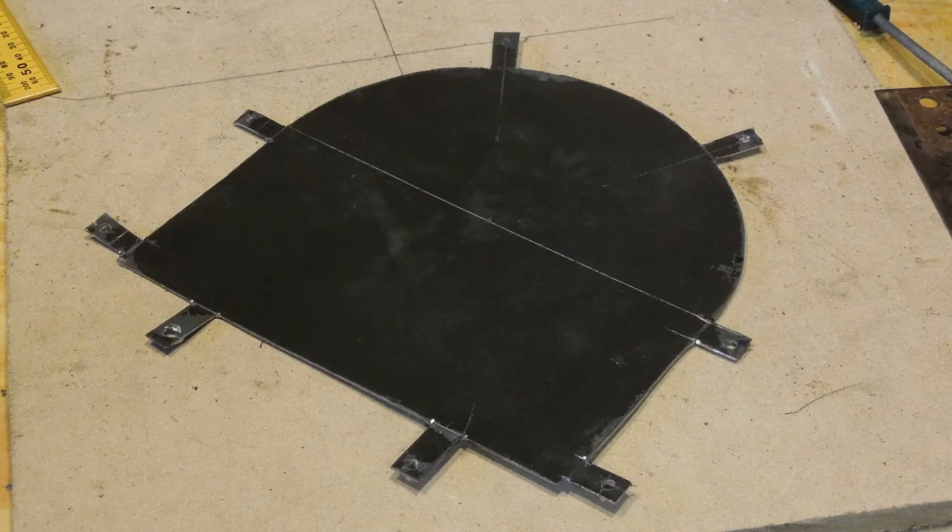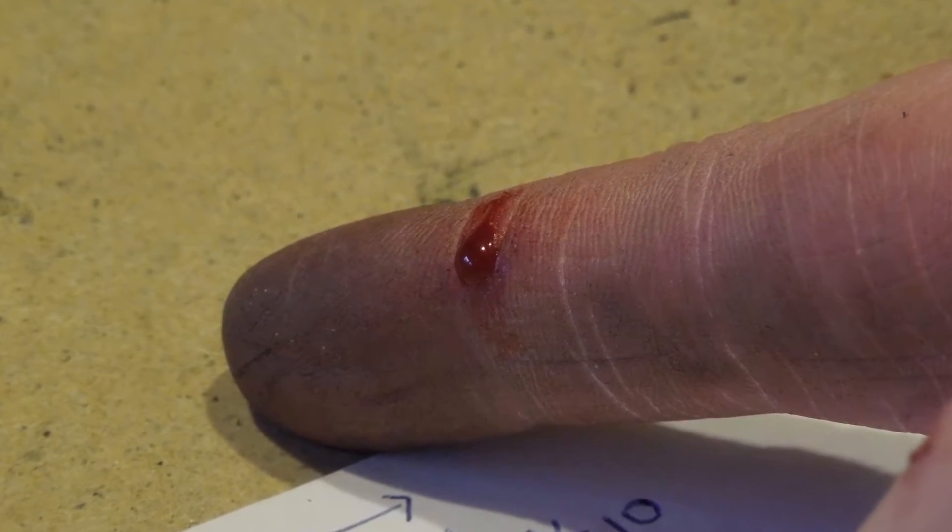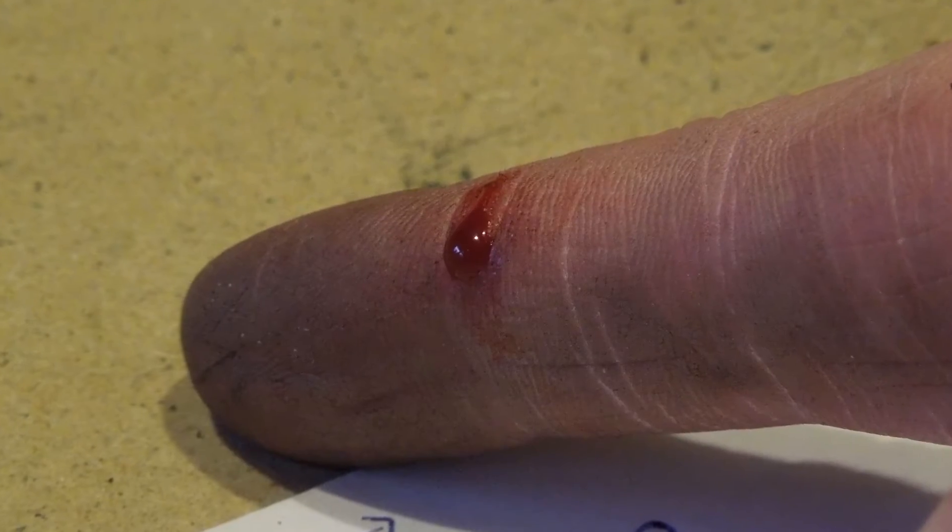I cleaned it up with a bench grinder, which wasn't a great idea in the first place, but I should have worn gloves. The part snagged the grinding wheel and got shoved into my hands. Luckily the cuts weren't too deep considering how sharp the edges were.